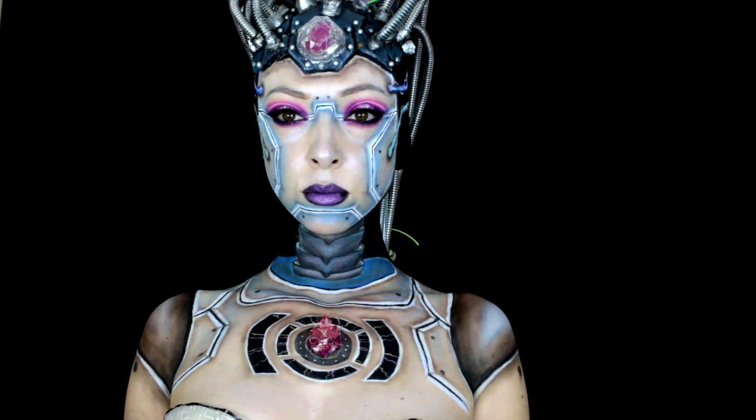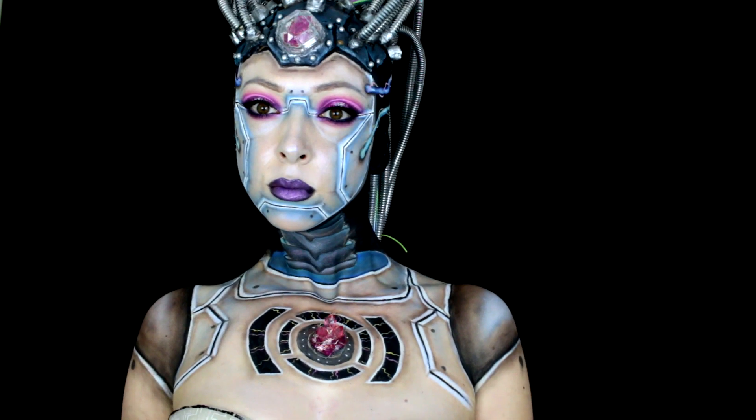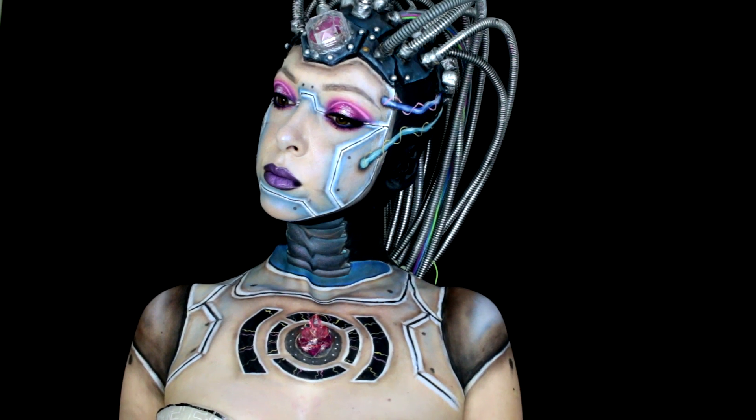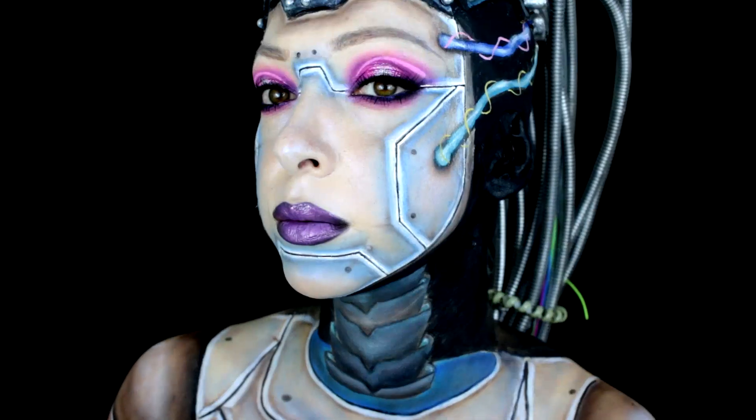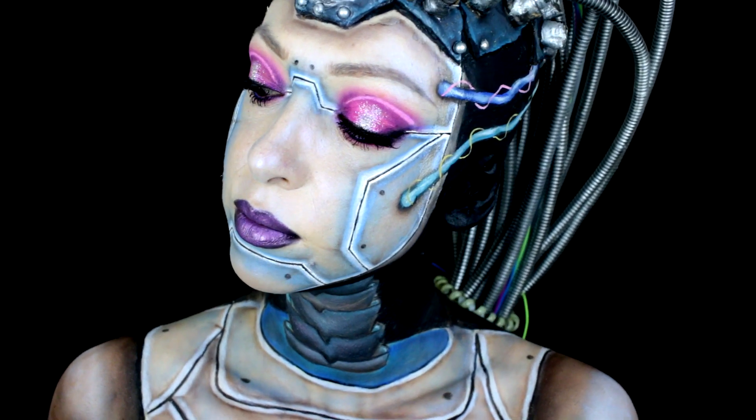Tak prezentuje się moja interpretacja tematu Artificial Intelligence. Mam nadzieję, że Wam się podoba. Troszkę się napracowałam przy całości, troszkę to ma opowiedziane, ale może przejdźmy do tutorialu.